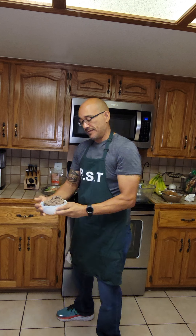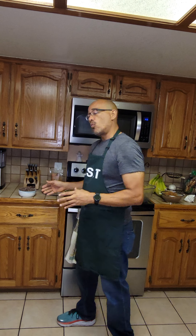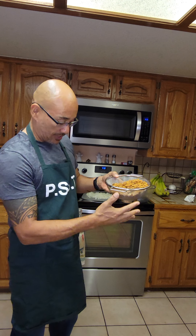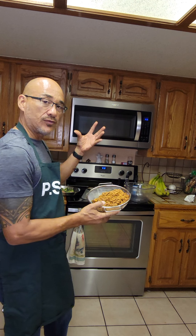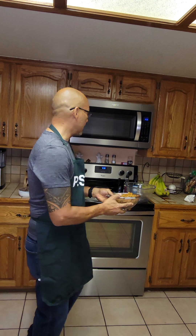I took two cans of black beans — low sodium, sodium-free, whatever you can find — rinsed them out, put them in a food processor, and made kind of a refried bean texture. The reason I did that is because the soy crumbles stick together but not that well, so incorporating the refried beans lets me mash it all together and make a burger that holds its shape — and it should taste good too.